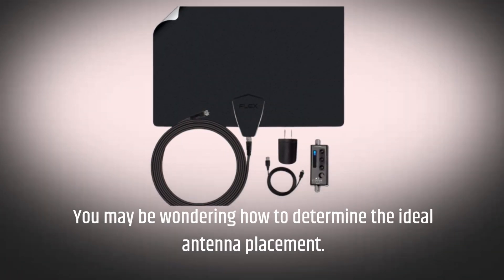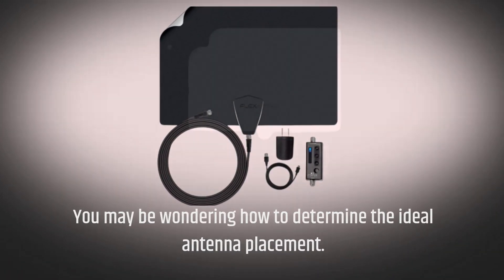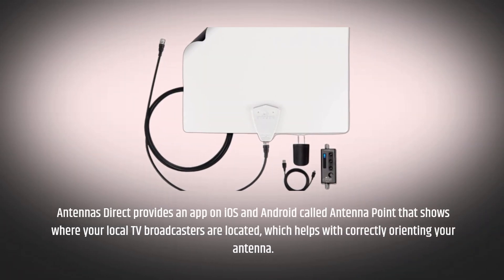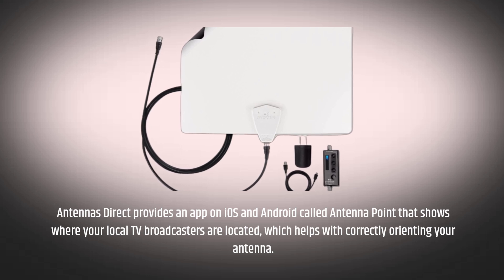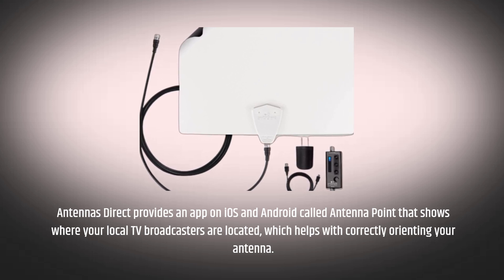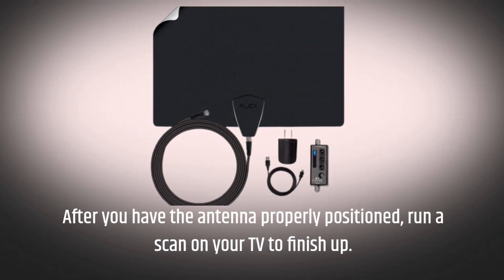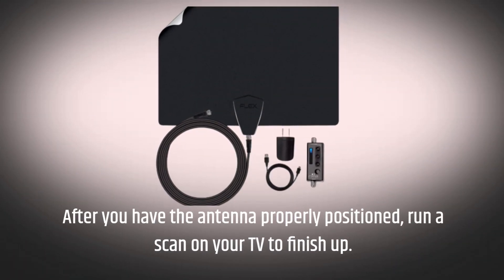You may be wondering how to determine the ideal antenna placement. Antennas Direct provides an app on iOS and Android called Antenna Point that shows where your local TV broadcasters are located, which helps with correctly orienting your antenna. After you have the antenna properly positioned, run a scan on your TV to finish up.